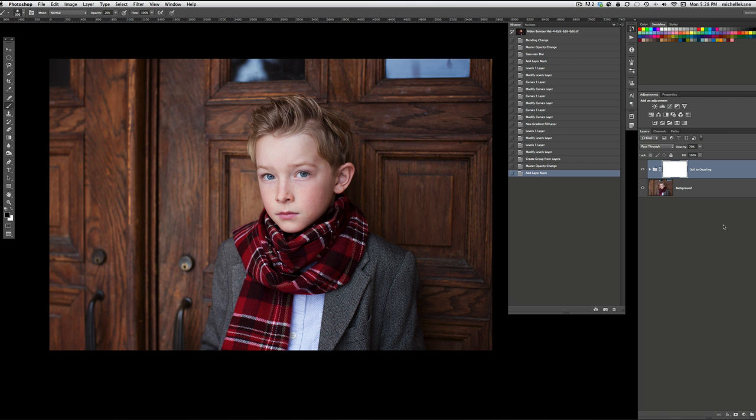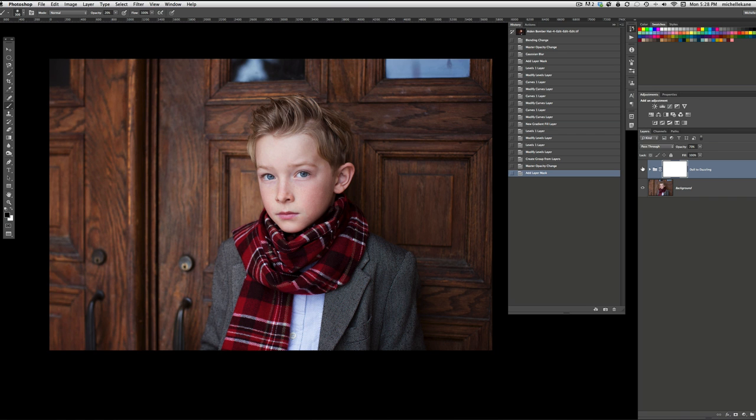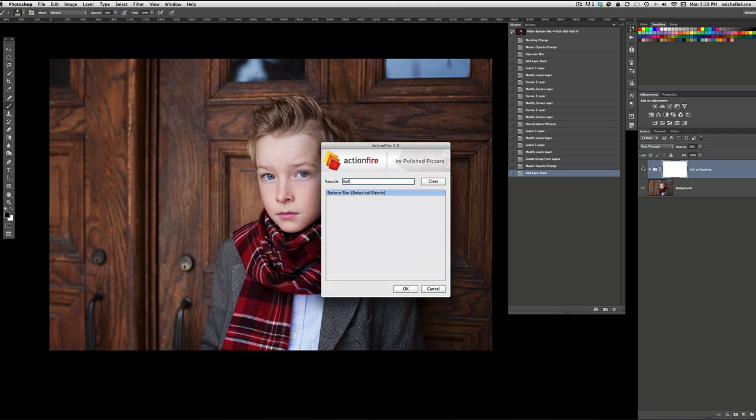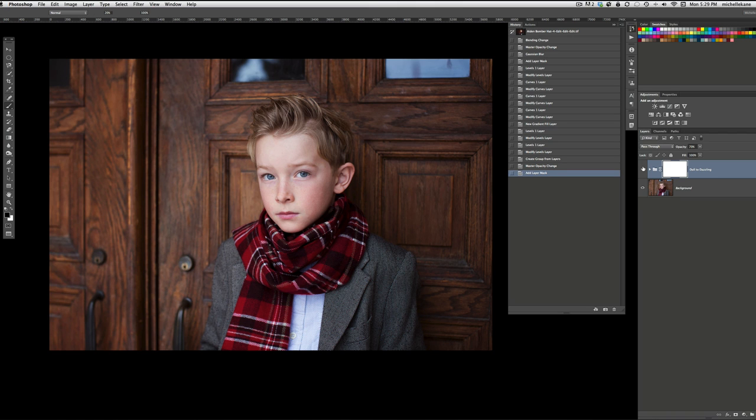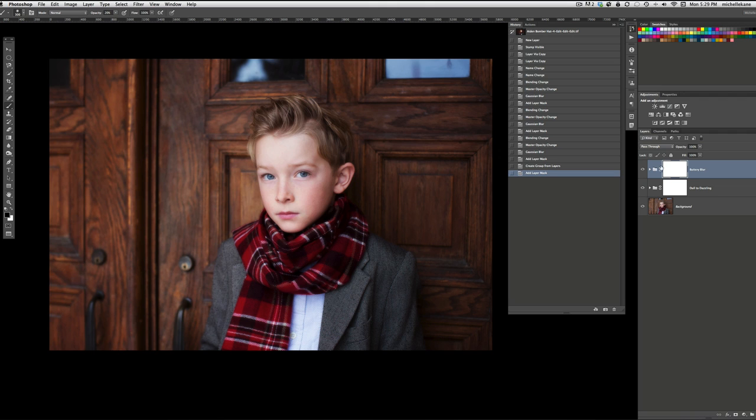This just gives us a little boost. It sharpens things a little bit, gives us some contrast, and it's a good place to start. The next thing I want to do is give some softness to the picture because there's a lot of deep texture and I want to give it just a little bit of blur. So I'm going to play Buttery Blur, which is in the Botanical Blend set — it's also a free download on my Facebook page. I'm not going to make any changes to the inside of this action. I like it just how it is — just to soften everything up, make it kind of creamy.